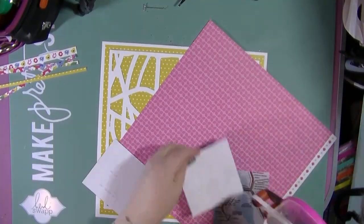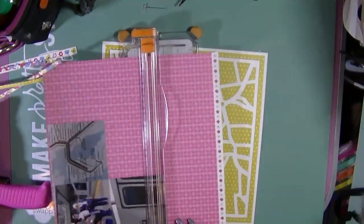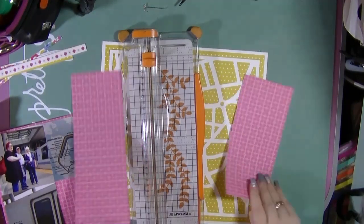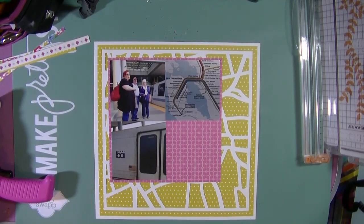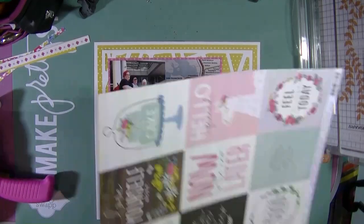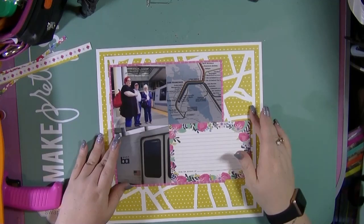I'm still on a mission to scrap several photos at once and I have these three photos which I did trim down from 4x6 to 4x4. They are of us getting on the BART line from Millbrae in San Francisco — had a mind blank there — and this was actually on the 4th of July when we were going over to Alcatraz and were going to celebrate and watch the fireworks. If you've watched my previous videos you know I didn't get to see the fireworks because I ended up getting food poisoning that day at some point. So it wasn't the best 4th of July, but this is us all waiting to get on the BART line in the morning.